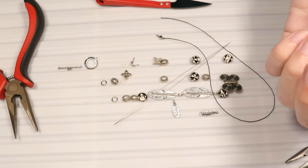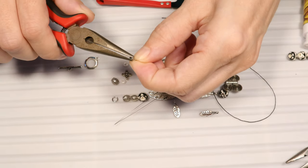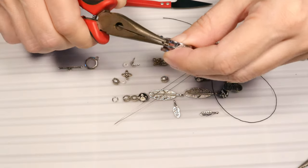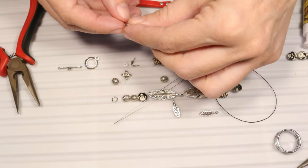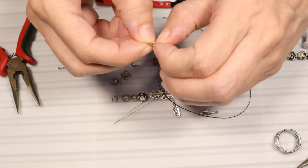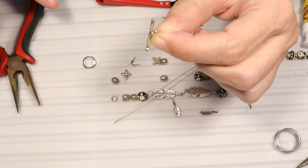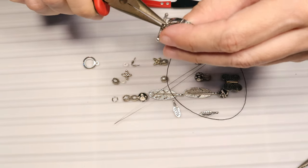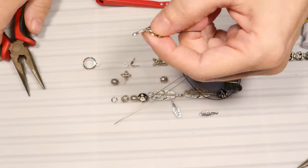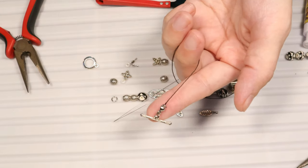Now I will take one of those bead caps and put it on my thread, so the knot and the crimp are inside of my bead cap. All we have to do is close this bead cap. As you can see I have a beautiful bead at the end of my string — the knot as well as the crimp are no longer visible because they are covered by the bead cap. Now I will take one of those jump rings and open it. I opened this jump ring and will take the bead cap and put the jump ring through the bead cap end. I will take the toggle clasp and put it on my jump ring, then close the jump ring. I have created the end of my bracelet.